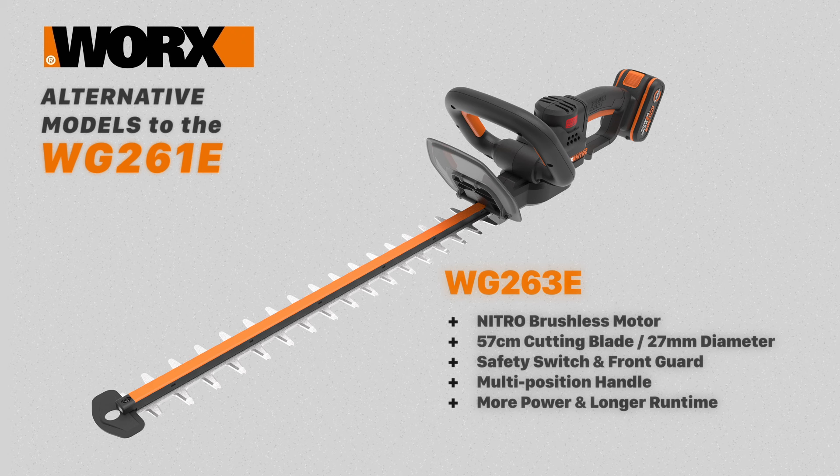The WG263E trimmer has a nitro brushless motor, a 57 centimeter blade, and a 27mm cutting diameter. It has a safety switch, hand guard, and a multi-position front handle. This is a powerful model with excellent runtime.